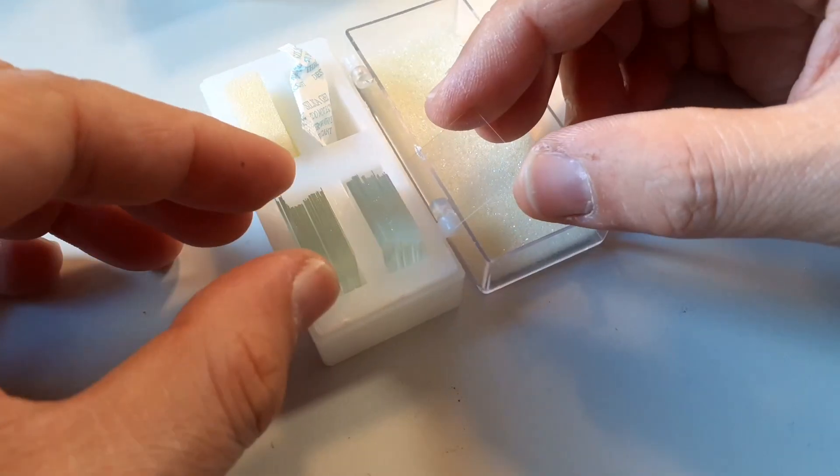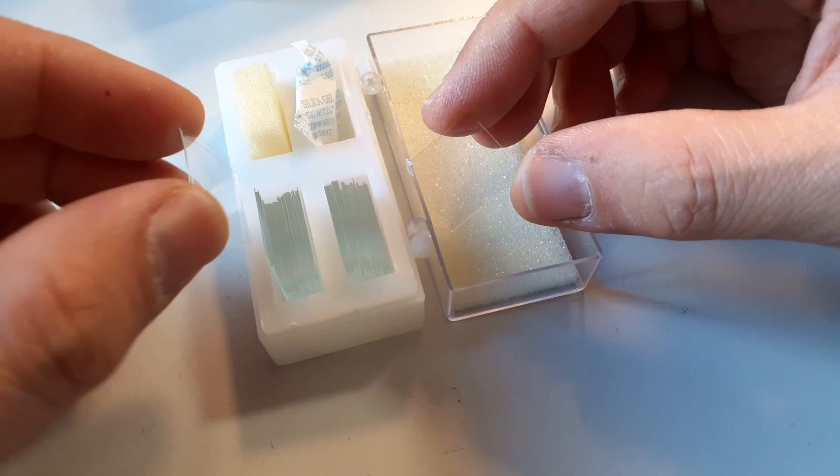Hi, MicrobeHunter here again. Today I want to talk about cover glasses. This is a pretty big cover glass here, and for those of you who are new to microscopy, cover glasses are those little glass slips that you place on top of a microscope slide.